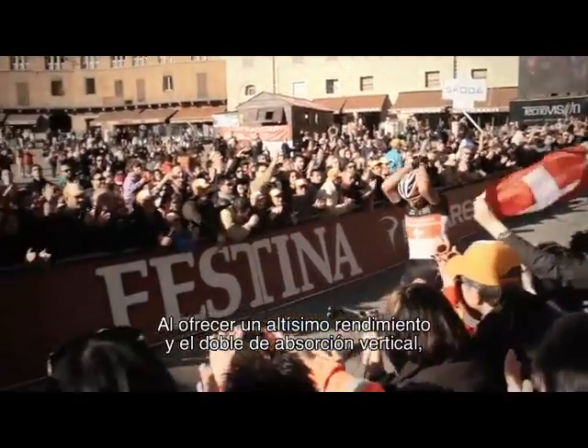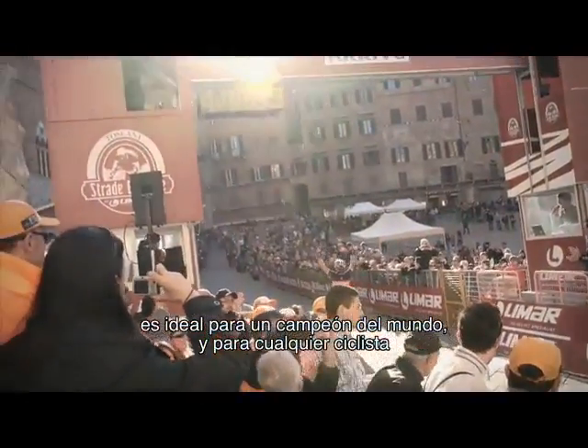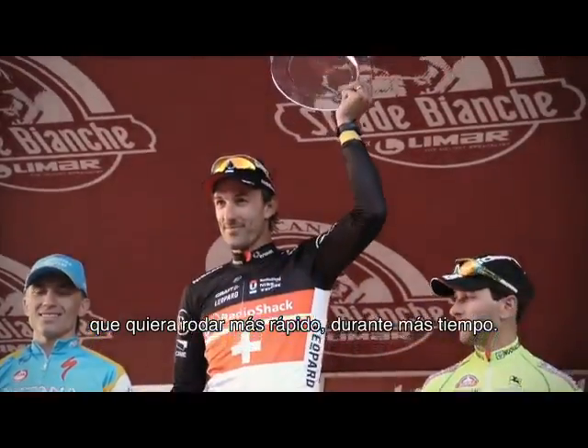With all the performance and twice the compliance, it's perfect for a world champion and for anyone who wants to ride faster, longer.